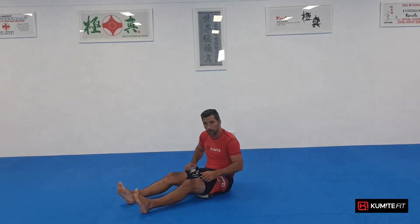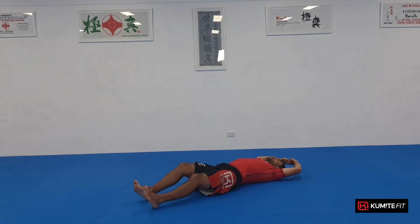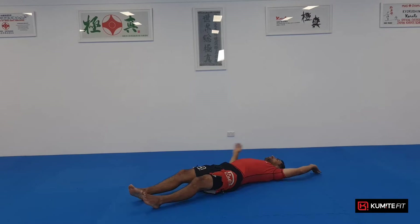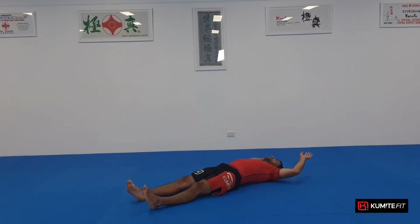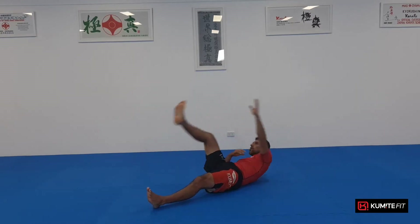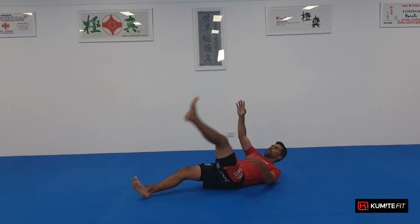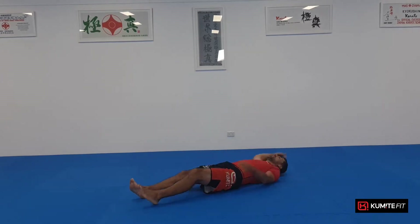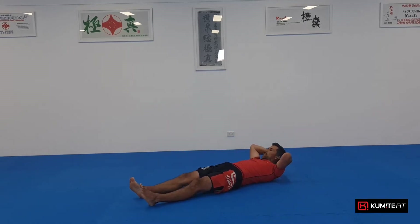Let's continue on and build on our first five. From here, I want you to get your alternate jack knives. Left leg goes up, right hand touches; right leg goes up, left hand touches. We're doing ten — hands out, legs out — and one, two, three, four, five.